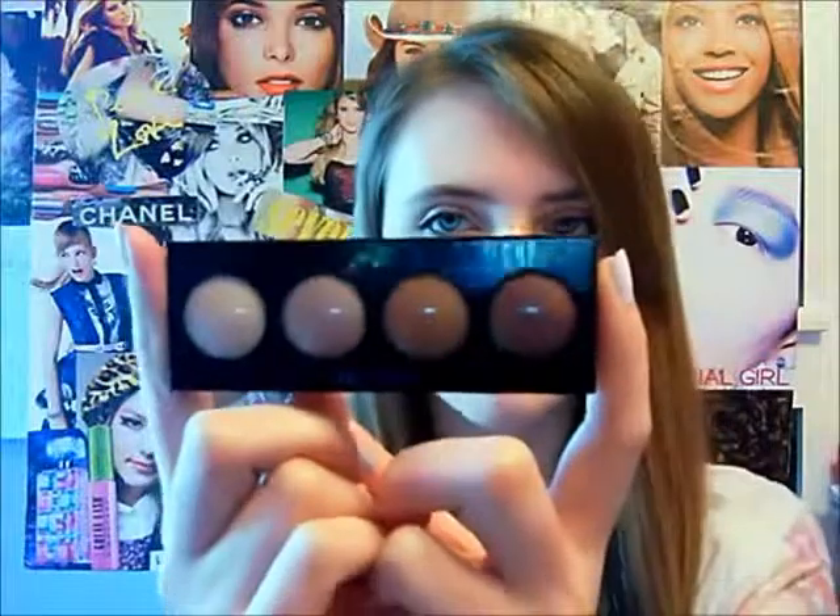Hey guys, so today I'm going to be showing you a look that I did with my Revlon cream eyeshadows in Not Just Nude, number 710, and they look like this. Pretty much in this video I'm just going to show you how I put these on using all four of these colors.